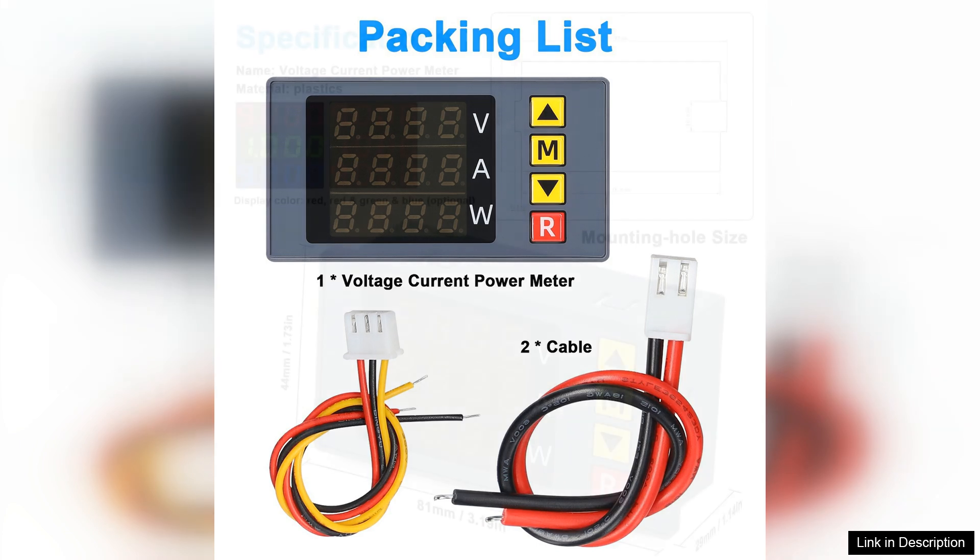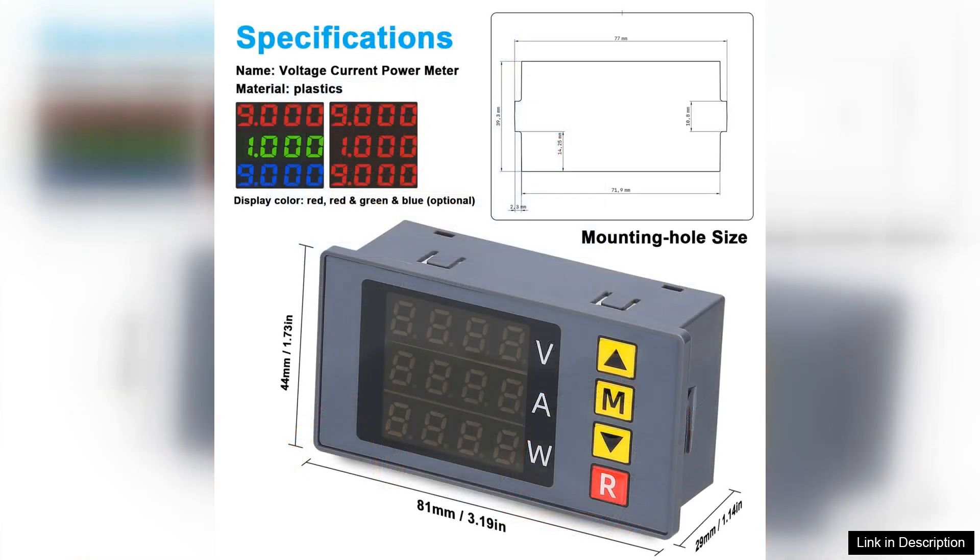Overall, the BM730 3-in-1 voltage current power meter is an excellent investment. It combines functionality, ease of use and accuracy in a compact design. Whether you're working on DIY projects, testing circuits or troubleshooting electrical issues, this meter will meet your needs.